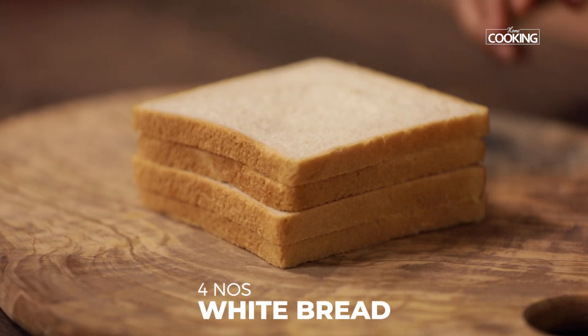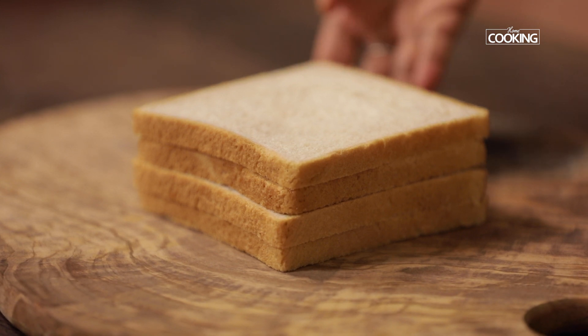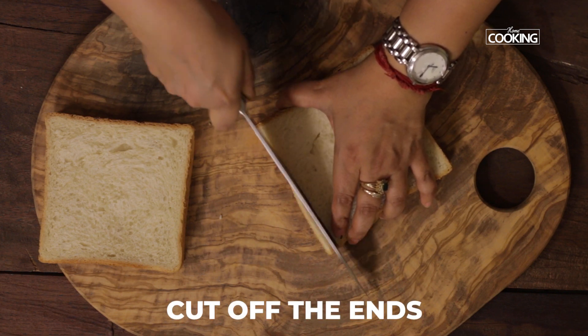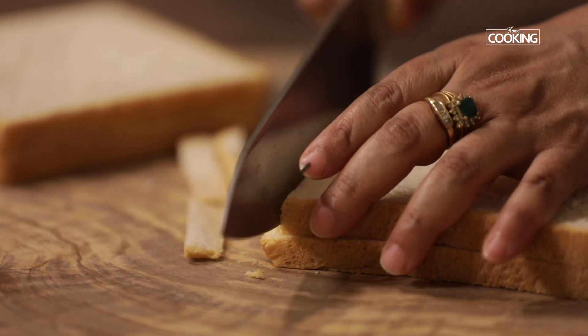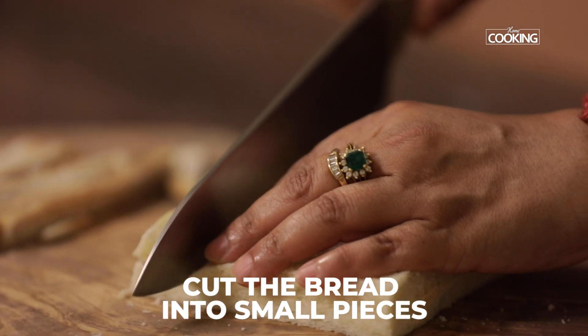Let's get started with the recipe for bread gulab jamun. First, I'm going to cut the bread slices. I've taken four large slices — this is white bread, more like a sandwich bread. If you like, you can also use brown bread or sweet bread. Cut off the ends, then cut the bread slices into small pieces.